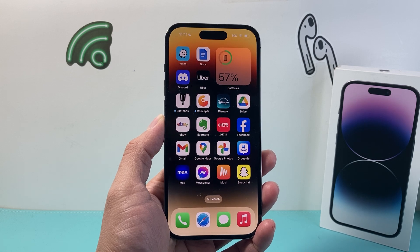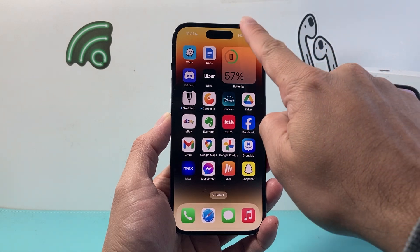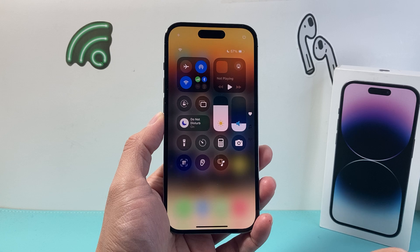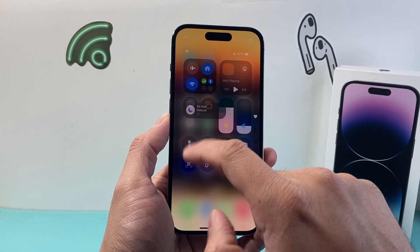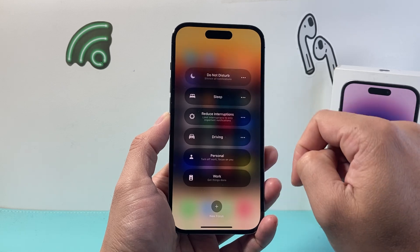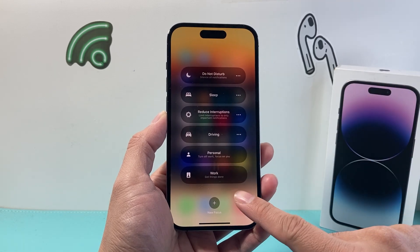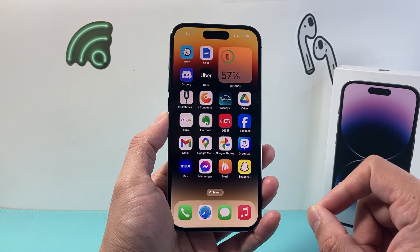Now in order to turn off Do Not Disturb on this version, all you're going to do is pull down the control menu from the top. And if you have Do Not Disturb already turned on, it's going to show up right here. Simply tap on that and then tap again to turn off Do Not Disturb. Simple as that. You can tap anywhere on the screen and you'll no longer be in Do Not Disturb mode.